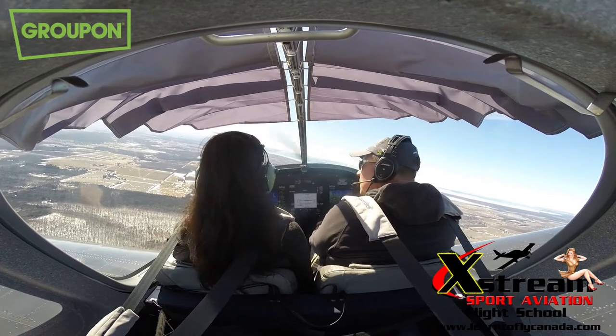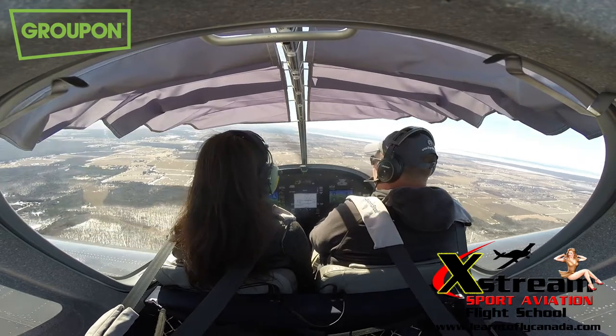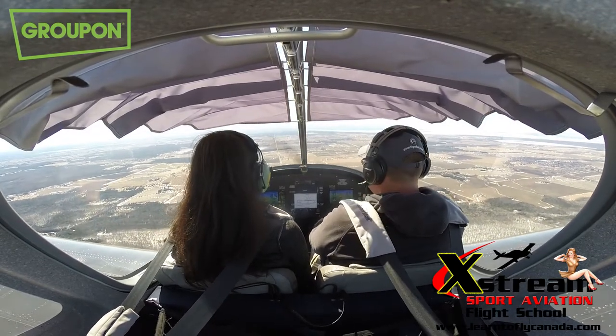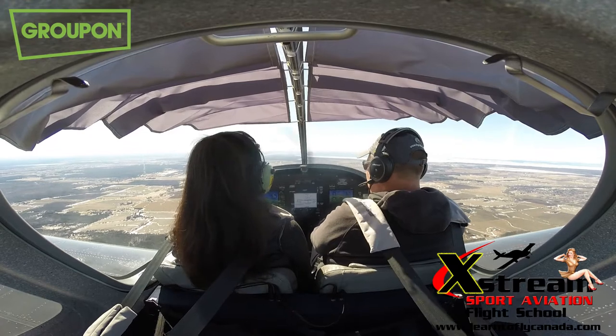I think you can handle landing this thing. If the thermals don't hit us too bad on base and final, I think you can handle it. I'll talk you through it, of course. I left this little diagram up there as a reminder of what a circuit looks like.